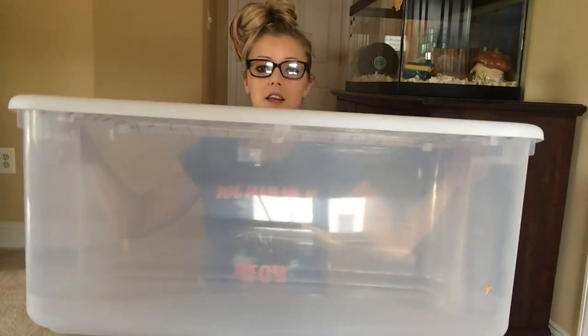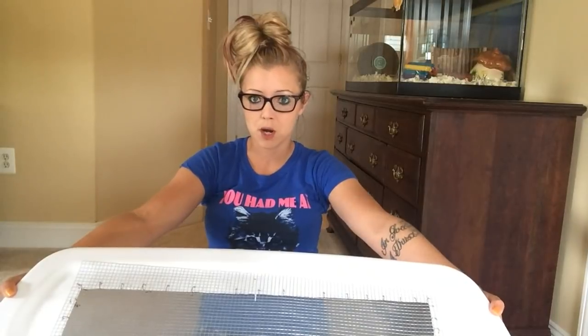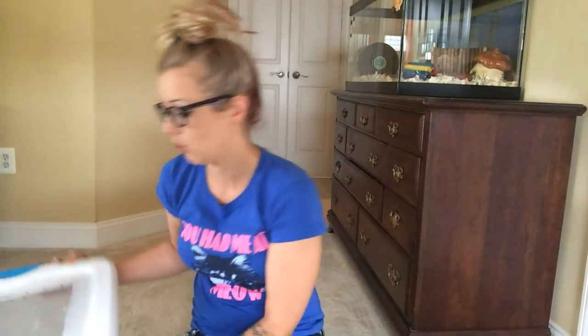Hey guys, I'm down here now. I just had to put my super duper glasses on because my vision is very awful at the moment. Here is the bin. This one I had in storage. This one is a 106 quart Sterilite bin that you can get at Home Depot, Lowe's, and Walmart.